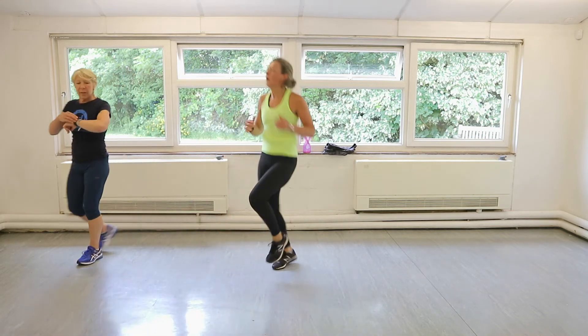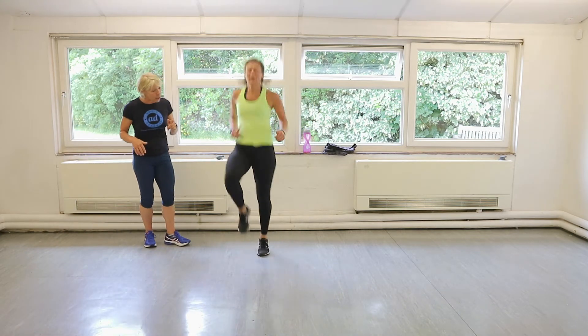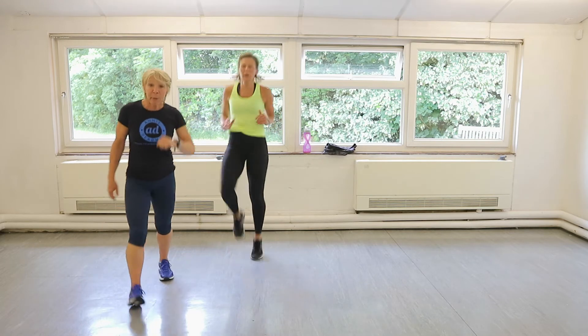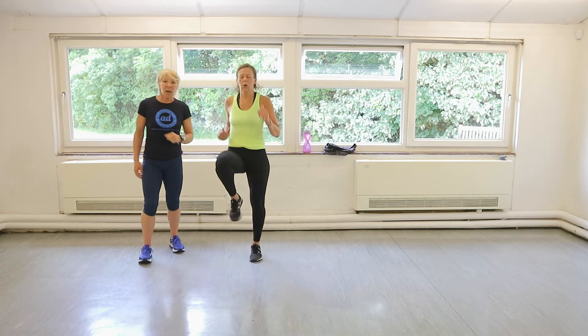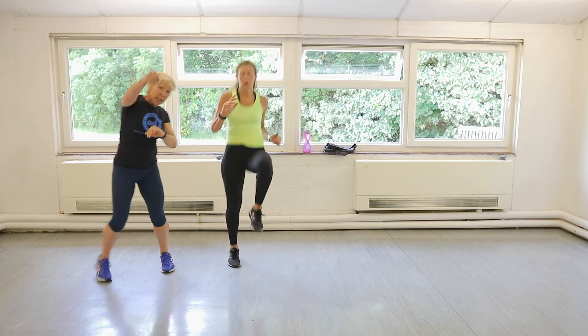Let's go! High knees. Go. Perfect. Drive. Pump the arms. Bit faster — I know you can go faster than that, I've seen it before. Well done, everybody. Keep going. Keep them up. Come on. You've got five seconds. Then we're on the floor with glute bridges. Done. Well done.